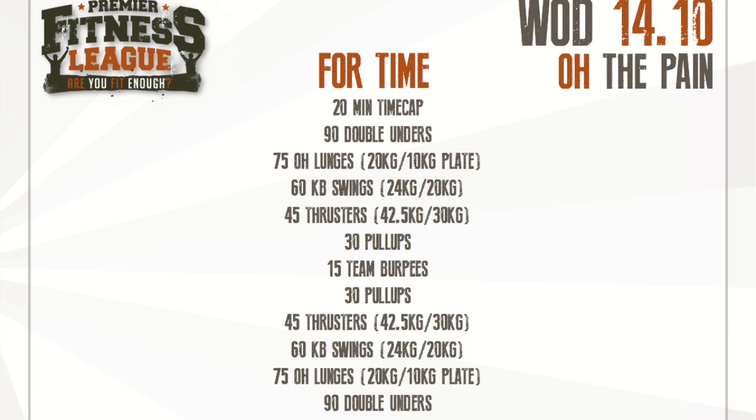So 30 pull ups, 45 thrusters, 60 kettlebell swings, 75 overhead lunges, and finishing with 90 double unders again. Only one athlete can be working at any one time. Only one kettlebell, one bar, and one plate can be used for the overhead lunges.